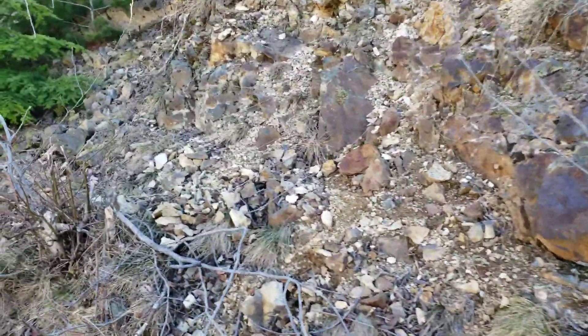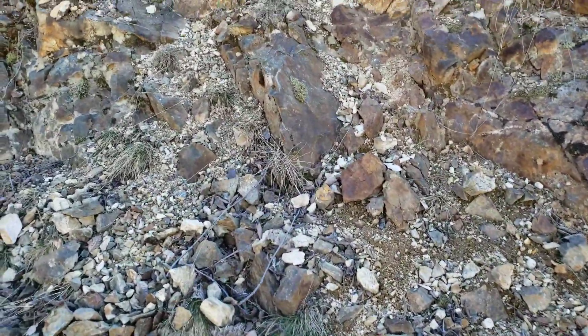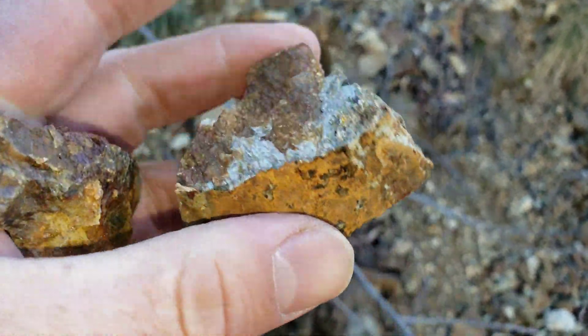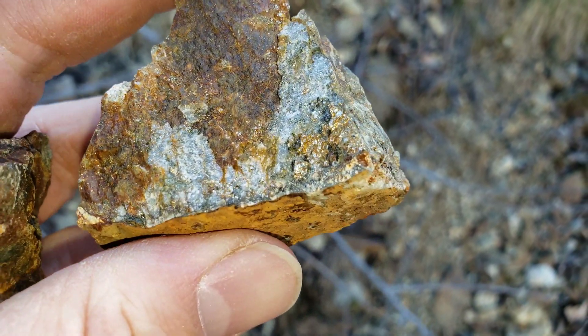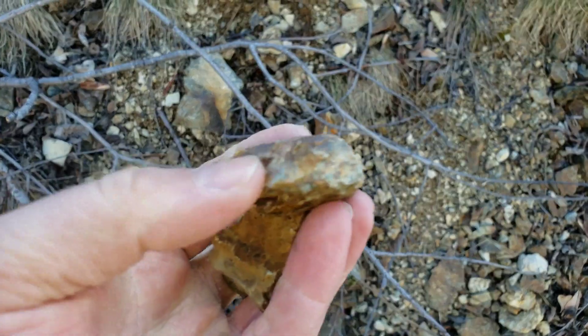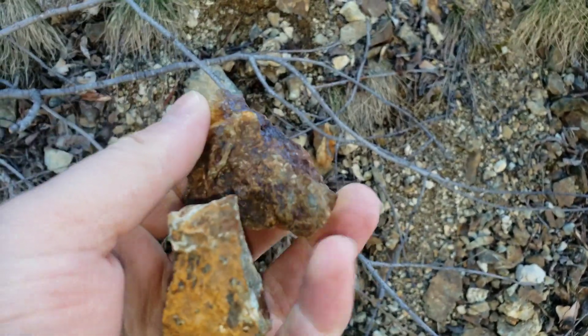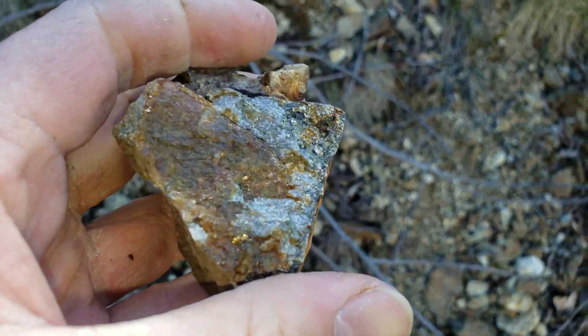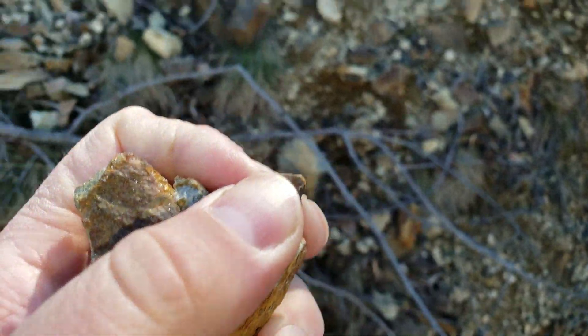So we hammered a sample off of here and what do you know, you have more mineral. I think what we'll do, since these are in such close vicinity, I'll probably send this sample in as one whole sample because it technically is the same exposure.